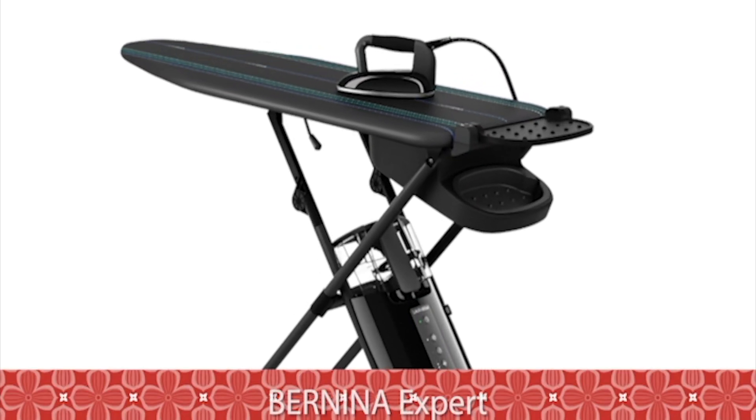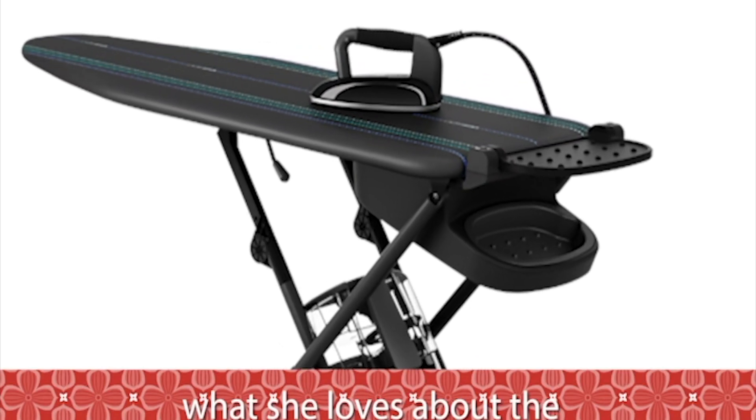I'm Bernina quilting expert Amanda Murphy and these are the top 10 things that I love about the Lorastar Smart U ironing system.